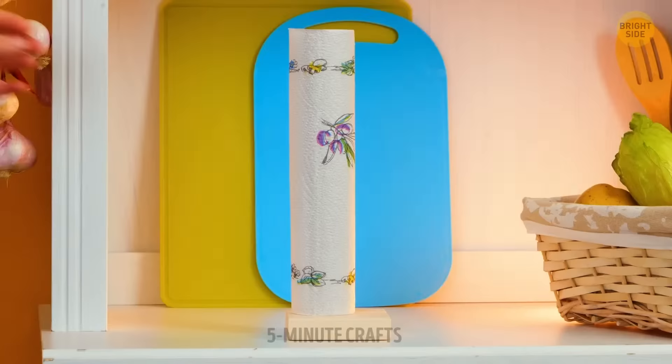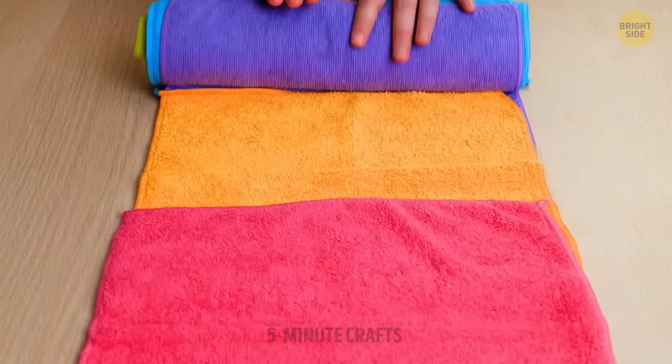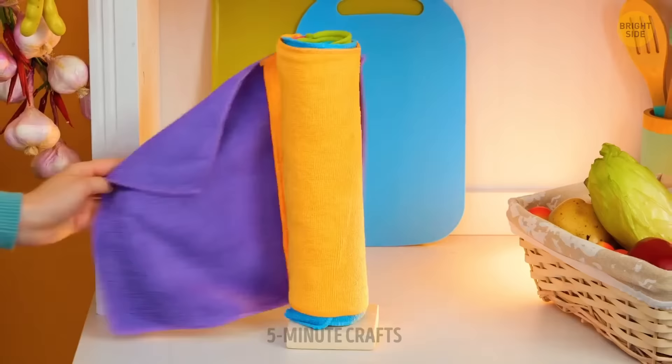Instead of always buying paper towels, ditch them altogether and go for a reusable option. You'll be saving a lot of money.